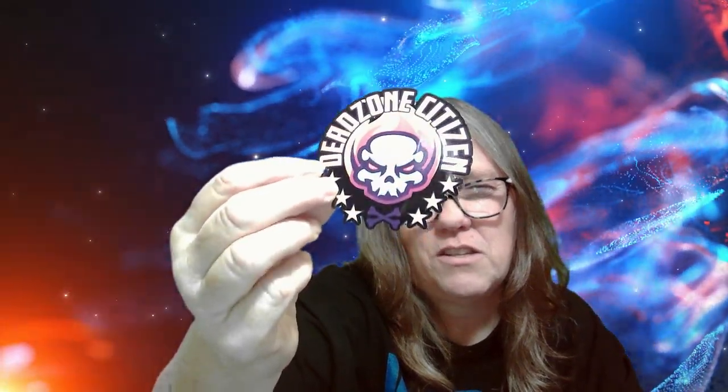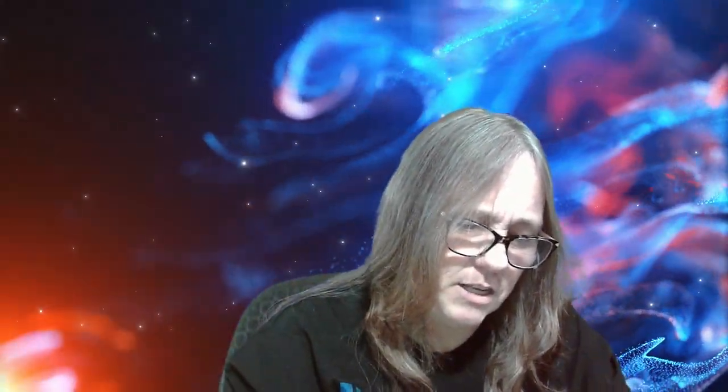Trust in Yourself, Chris Collected, Ryan Milky - this one's cute. Dead Zone is on fire! Dead Zone Citizen - oh this one's really cool - Arcade Family from Arcade Pops! Oh, A-Team! I love it. These stickers are actually really nice. The Friendly Pop Collector.